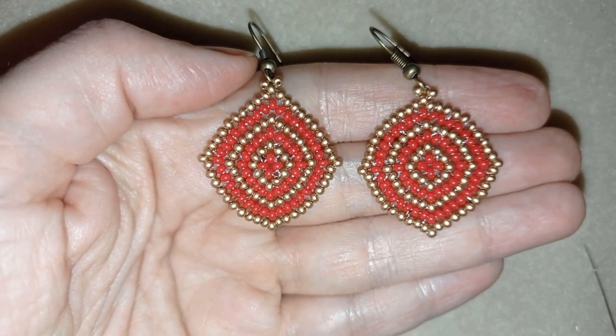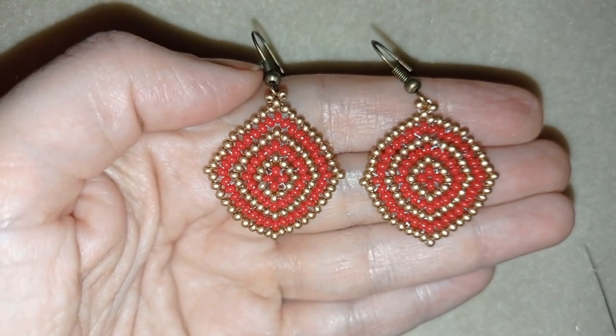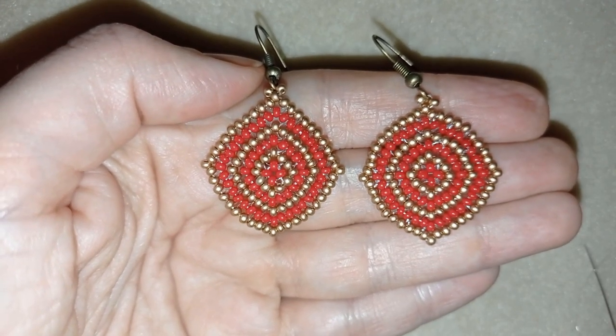You only need 11-0 or 10-0 seed beads and ear wires. You can find them in any beading store and you could find links down in the description where to buy them from.